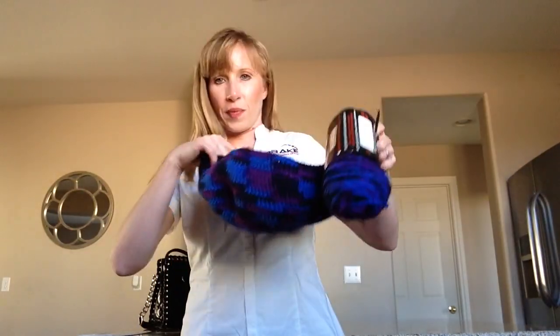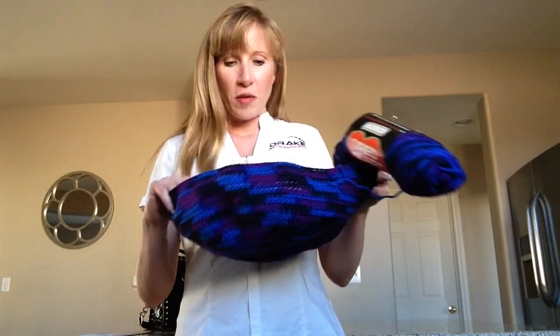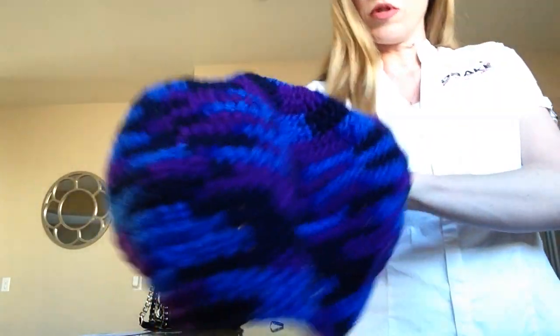Remember when I said if you catch me crocheting with variegated yarn to punch me in the face? Well, don't — because I'm doing it. I only meant that for those two skeins of white variegated yarn from Red Heart. I've started crocheting my niece Caitlin her bag in the purples and blues colorway she wanted.